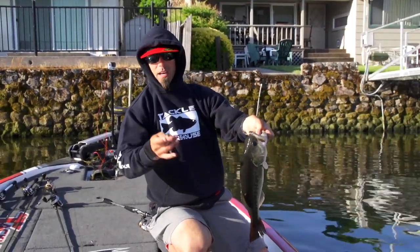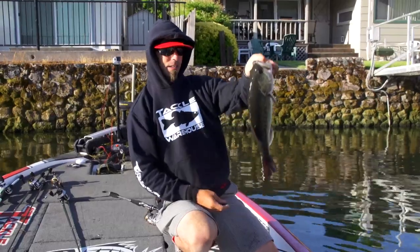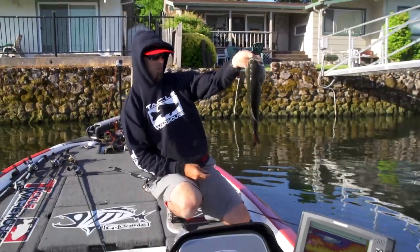When you know something's working, you come back out, pick up that same thing, and just start catching them again. That's a good one — it's a good Clear Lake bass.